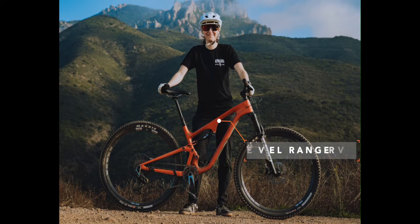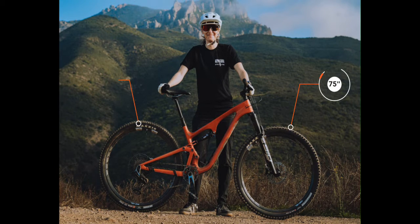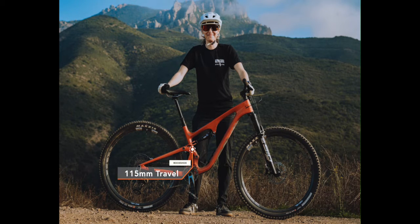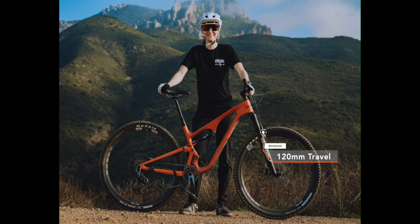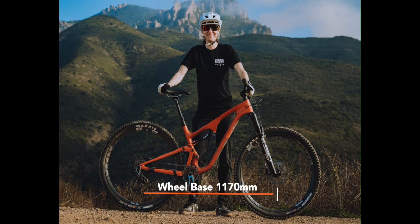The Revolranger V2 medium frame comes in at just under 25 pounds. It's a full 29er bike both front and rear, and it has 115mm of travel in the back and 120mm of travel in the front, with a standover height of 669 and a wheelbase of 1170.